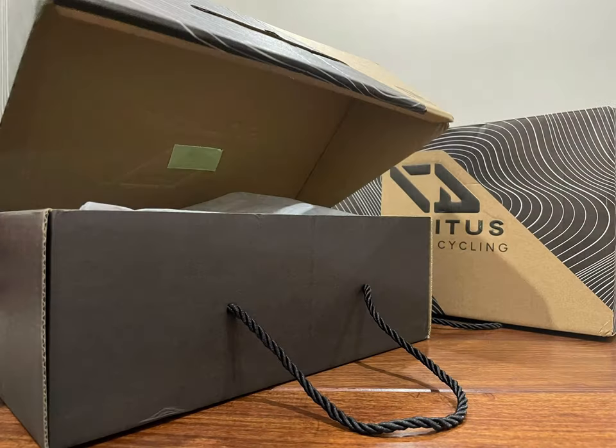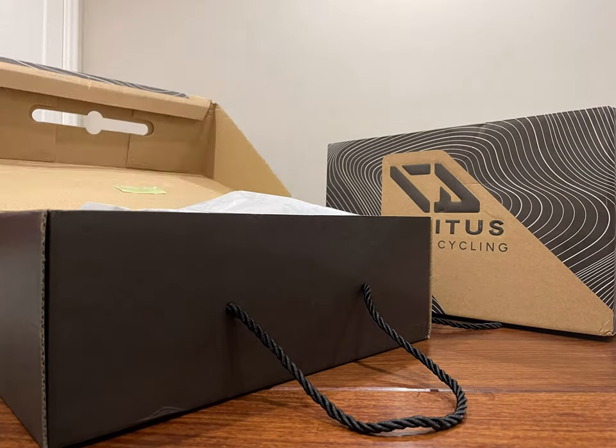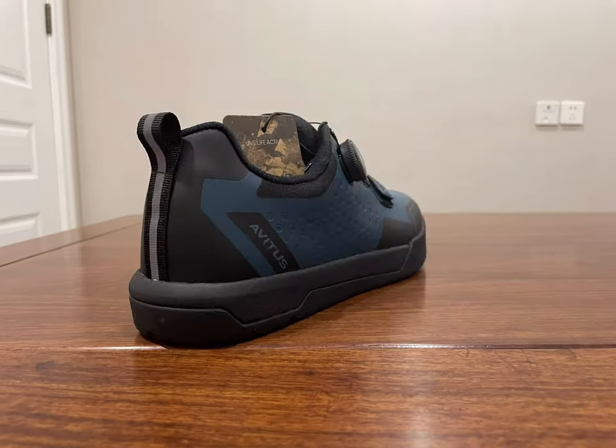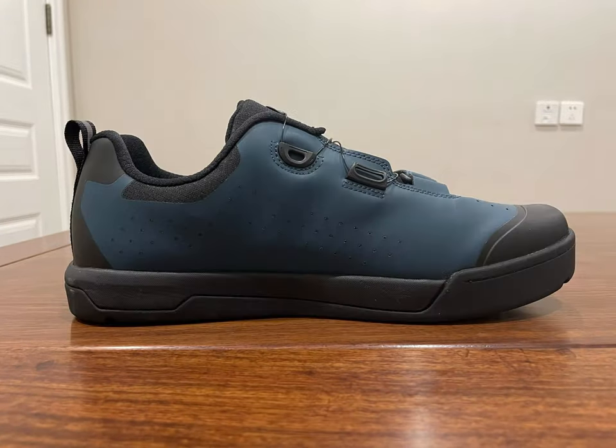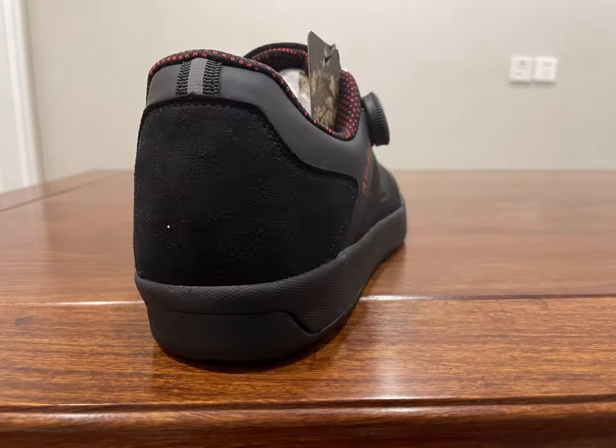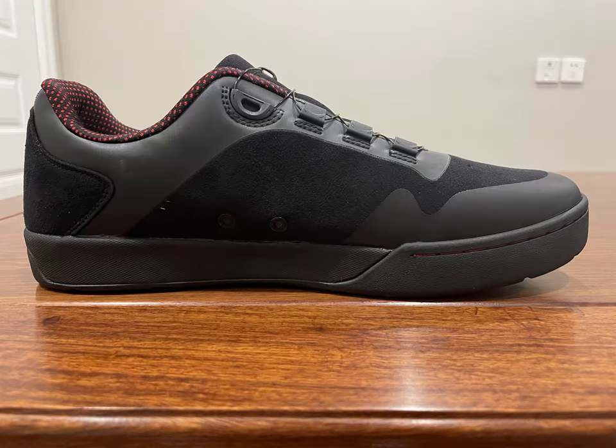Let's open the box first and look at the shoes themselves. The upper of the F31 is leather, reinforced at the toe and heel, making the overall upper strong and protective. The F06 is similar to suede, which improves comfort while still ensuring protection.